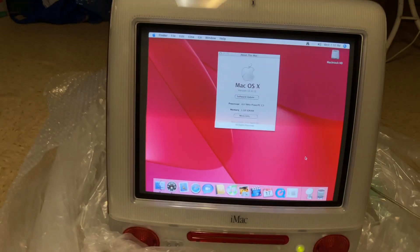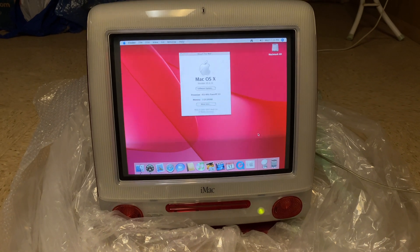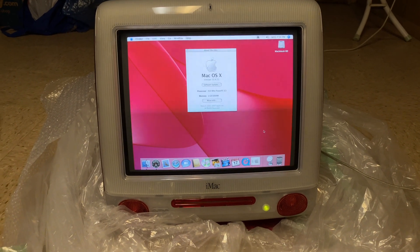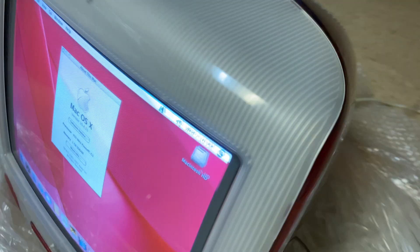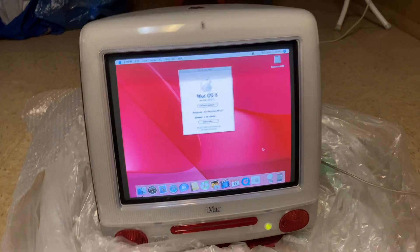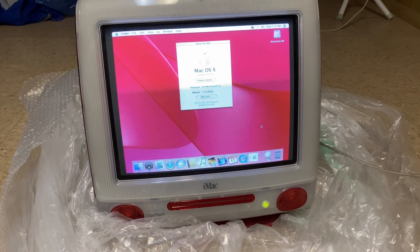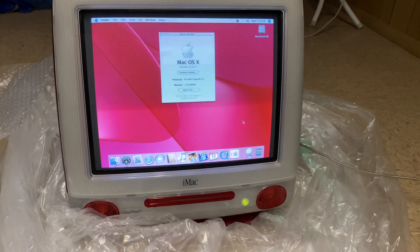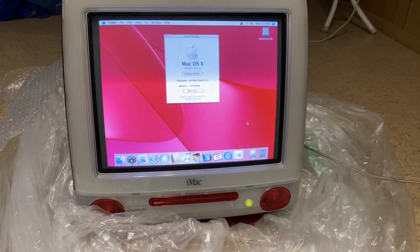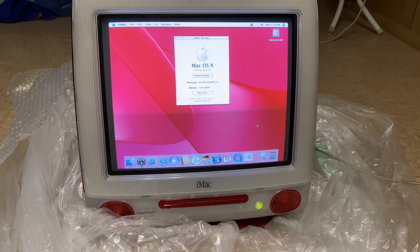The only problem with using an iMac this old, unfortunately, is there's not much you can really do on it. I mainly had it kept around for older video formats, because you'll notice that it has FireWire. That's the main reason I keep this iMac — for a lot of older media I may need to access. I have a lot of old iMovie files, so this actually allows me to access them in the most native format on the original iMovie '04, I believe.